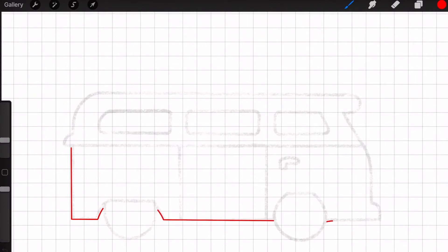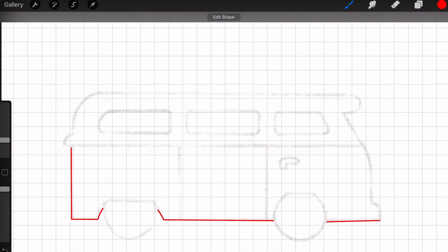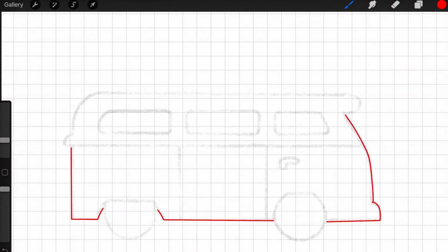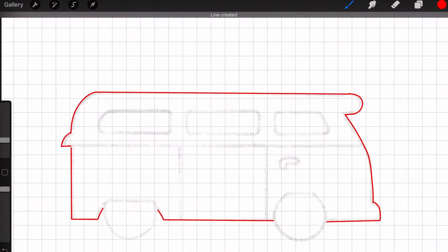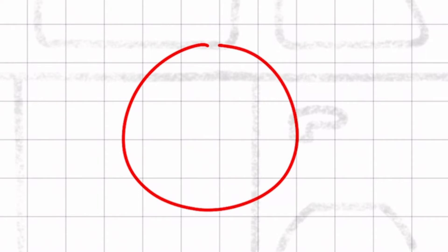When you first draw a line it doesn't look straight, but when you hold down with the pen it actually straightens out the line. Now I'm going to create a new layer for the wheels because the bottom half of the wheels are going to be cut out while the top half are going to be scored. You can use the same technique when drawing a circle — when you keep the pen held down to the surface of the iPad it'll look better.